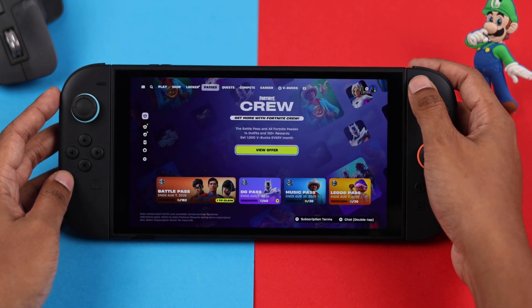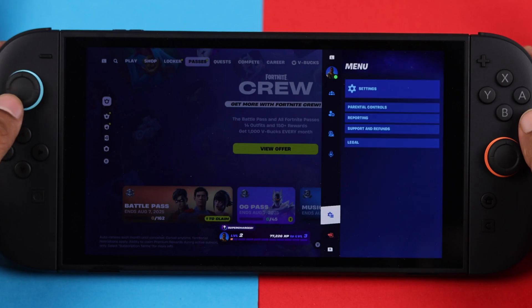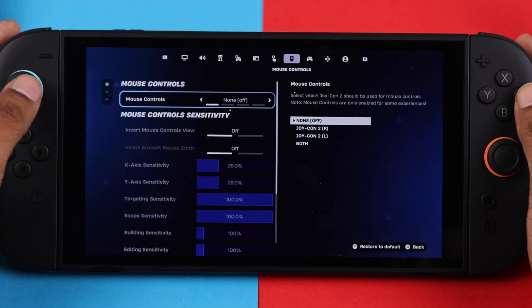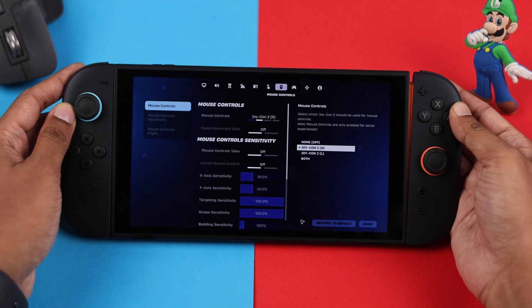Now we'll need to enable mouse mode first. Head to Settings, go to Mouse Controls, select Mouse Controls, and choose either the left or right Joy-Con. Press X to apply, and now we can switch back to mouse.